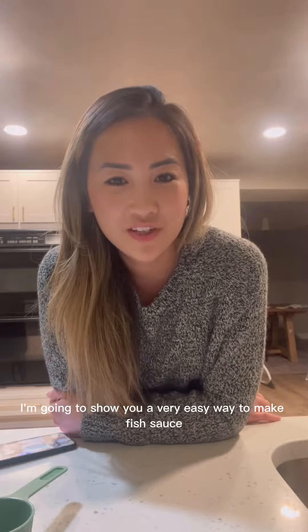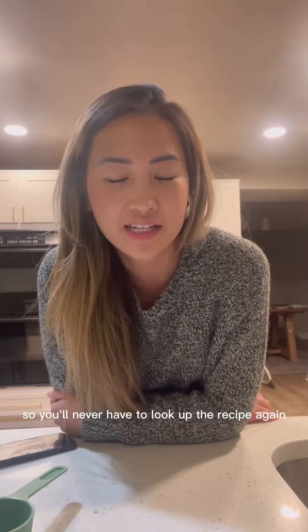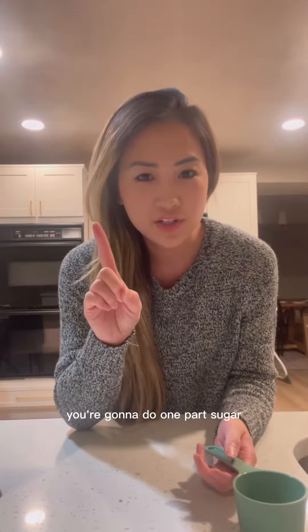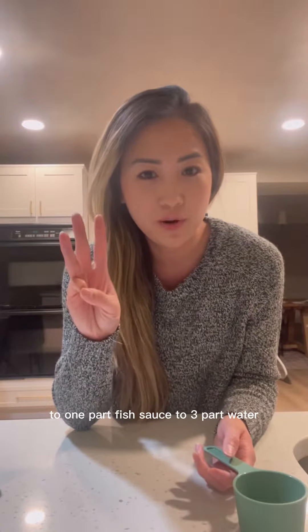I'm going to show you a very easy way to make fish sauce so you'll never have to look up the recipe again. All you have to remember is this: 1-1-3. What does that mean? You're going to do 1 part sugar to 1 part fish sauce to 3 parts water.